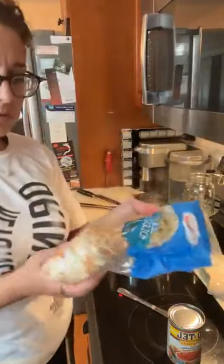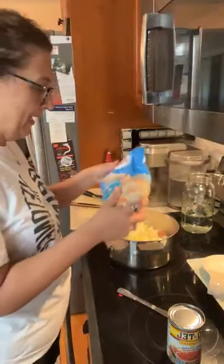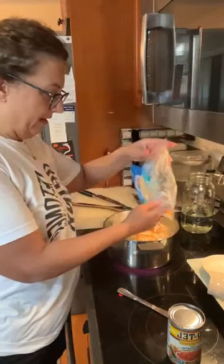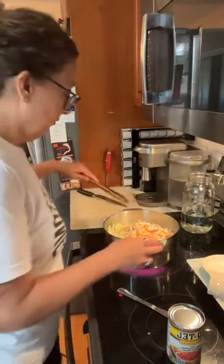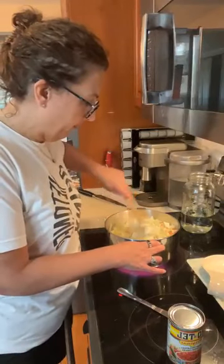I am using a little bit of coleslaw mix because the recipe called for a carrot and I don't have carrots, but I did have this. So I figured I was going to throw this in. We're going to let this sauté for a minute.